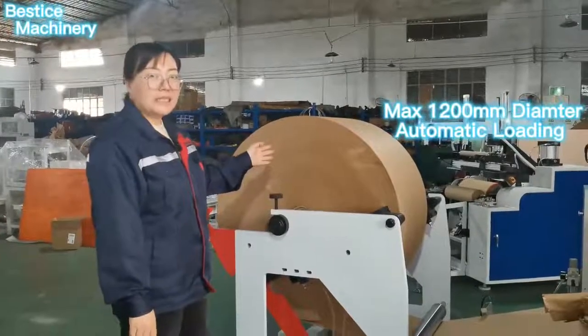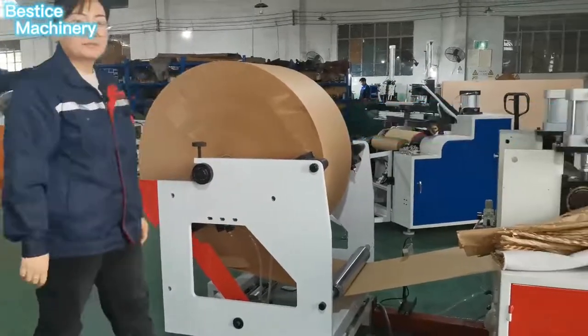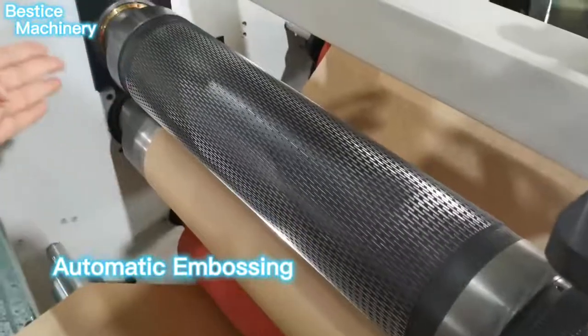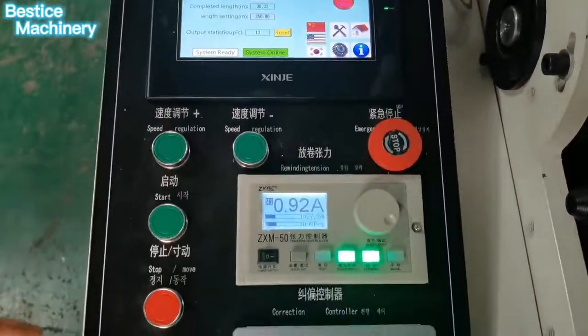This is the automatically unwinding part; the paper curl is usually one meter and automatically loading. This is the automatic cutting part. The automatic control panel operates very easily.